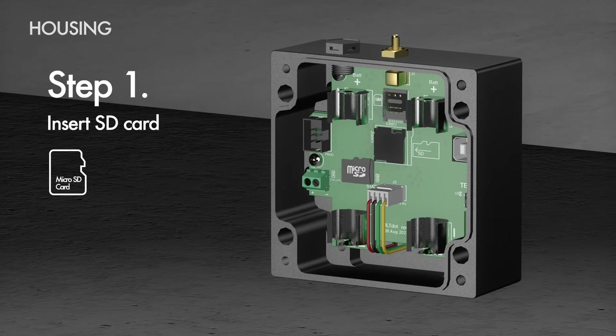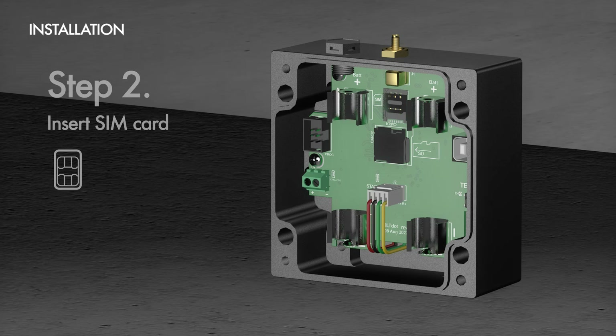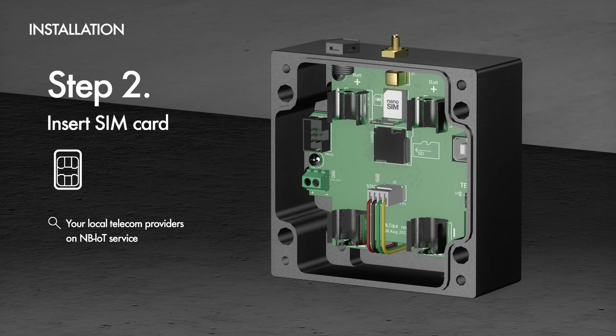The first step is inserting the SD card. The SD card contains the TiltDOT configuration setup file. You will need to configure a file called TI Setup before inserting the SD card into the slot. Feel free to check it out before setting up your TiltDOT. The second step is inserting the SIM card. Please check with your local telecom providers on MB-IoT service before purchasing, since every country has different data plans and wireless frequency bands for MB-IoT.